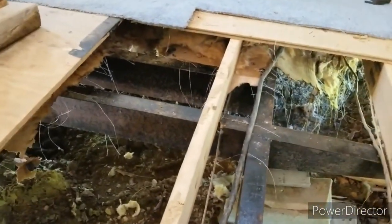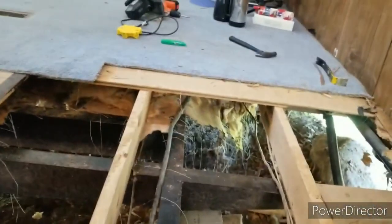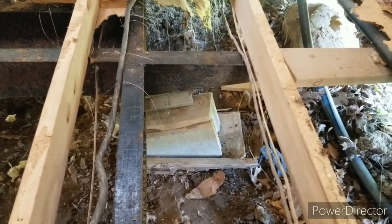I got the insulation pulled out as much as I can underneath this section of floor. As I keep doing the floor section, I'll keep removing more and more. But I found something that I might go ahead and fix.